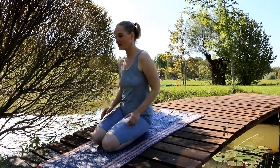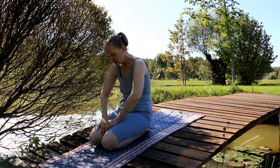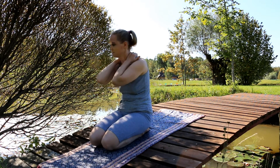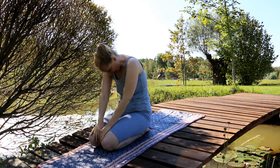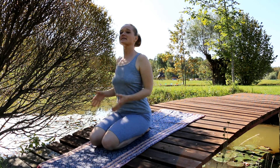Kriya number three is very nice and helps you to get rid of problems. You sit like this and then you round your spine, like there's something heavy — like problems — on your back. Then you straighten up and go up.